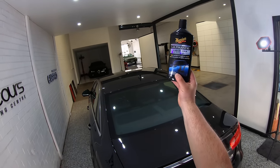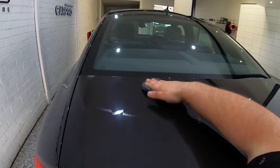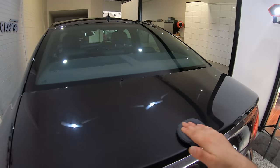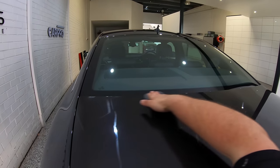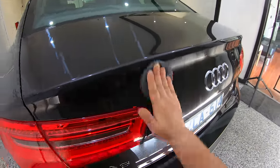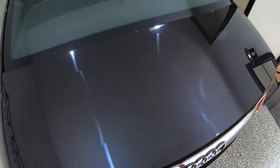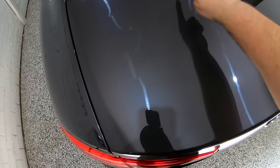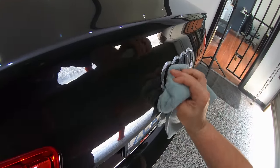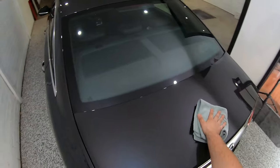The third wax was Meguiar's Ultimate. Just like Gold Class it does have a more subtle smell, with a slightly tropical and pleasant scent. As far as application goes it applies rather nicely with minimal resistance, and although the wipe-off isn't class-leading it's by no means difficult. I would place it between Gold Class and Deep Crystal — a little quicker and easier than Gold Class with less chance of streaks, but not quite as easy and rewarding as Crystal Wax. It also tends to flash and haze a little quicker than Gold Class but not as rapid as Crystal Wax, so in terms of user experience it really sits somewhere in the middle.